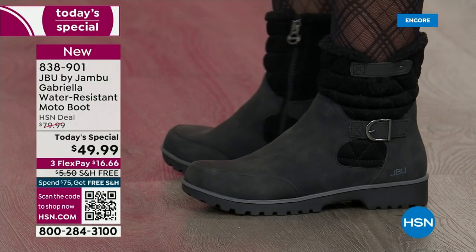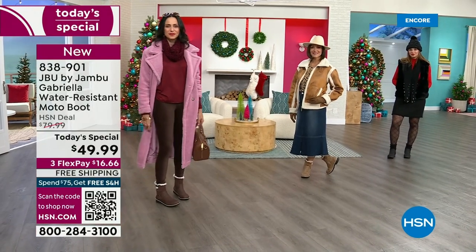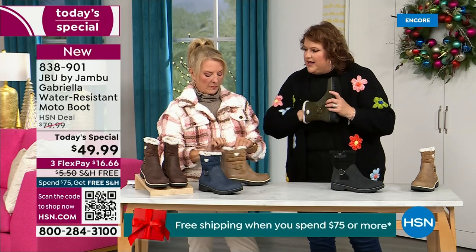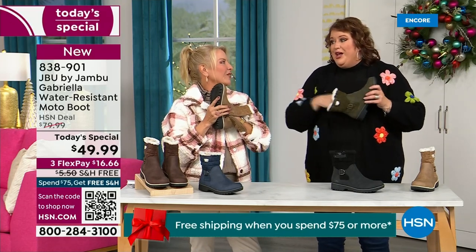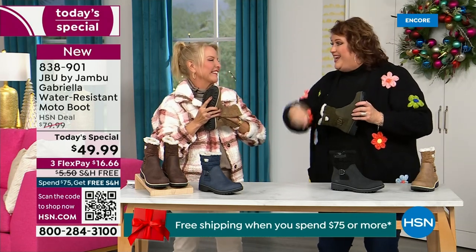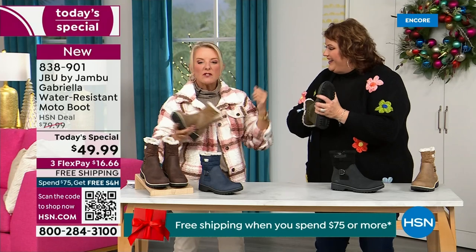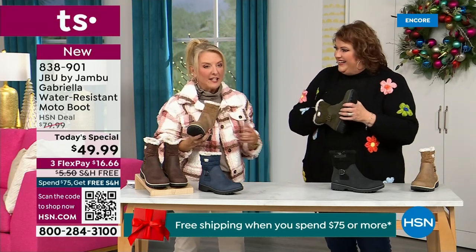Let's talk about the insole, because on the inside is something we have never done before. There are layers — layers of happiness. Feel that insole. That is EVA. EVA is used in sneakers and athletic shoes. Why put it in a boot? Because it feels good and it takes the shock, so you're not pounding when you're wearing this. It's a really big deal.